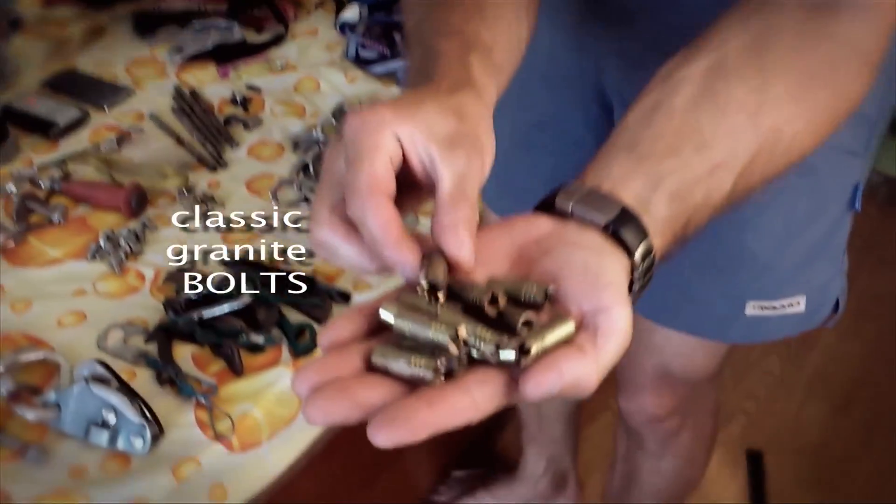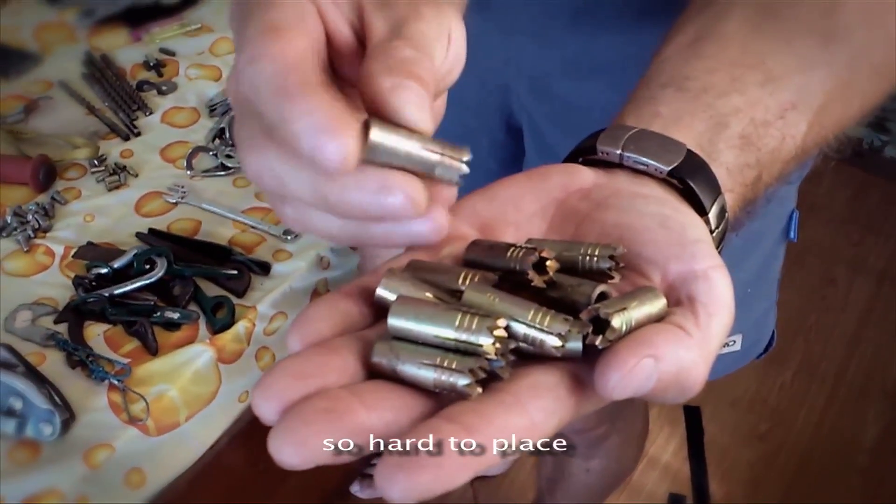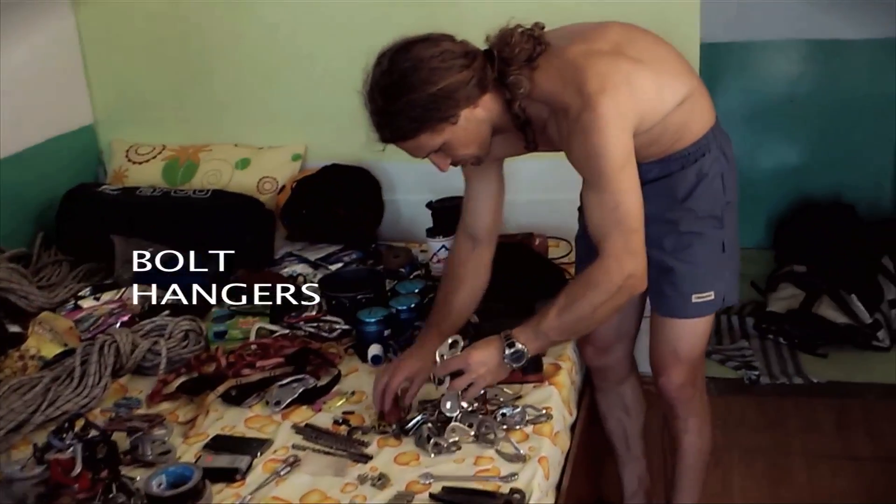Klasyczne spity, klasyczne zupełnie spity, które lądują w granicie. Mamy tego sporo — samych plakietek.